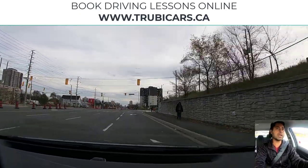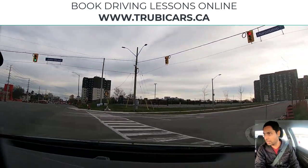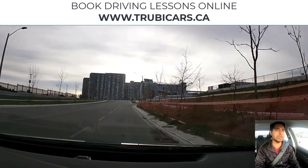We put the signal back on — same thing — shoulder check, go in the right lane, look at the traffic light — it's green. This pedestrian doesn't look like he or she wants to cross, so that means we are good to go.